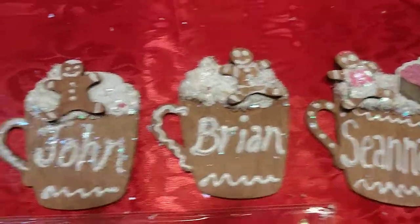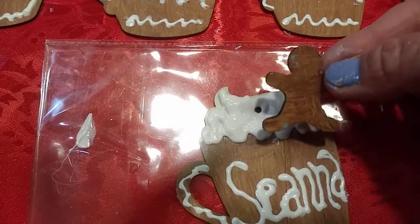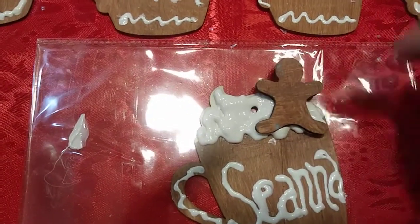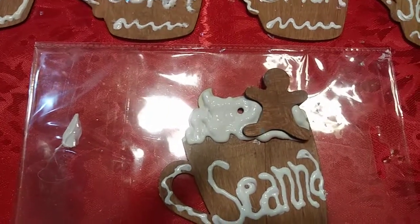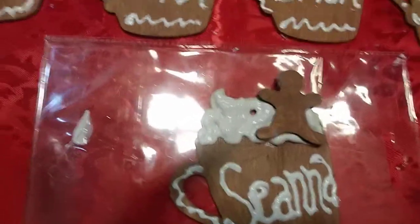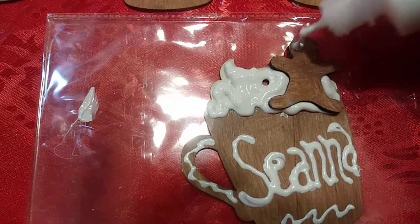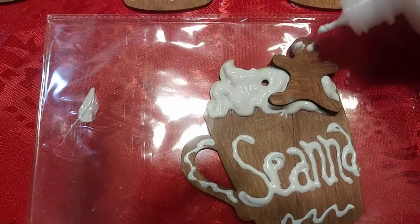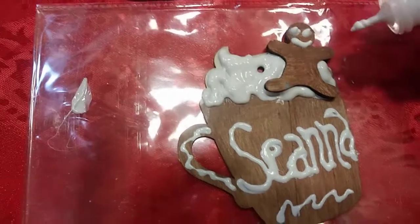And then I put, on either one of them, this little brown gingerbread boy that's also from the Dollar Tree. And then let me put a little face on him. He looks weird.